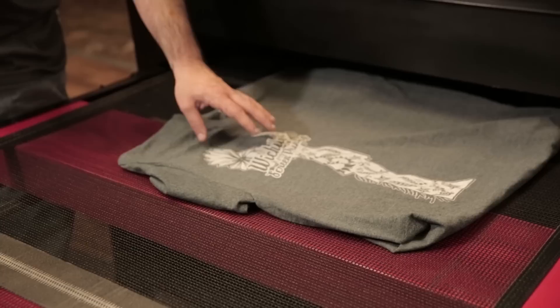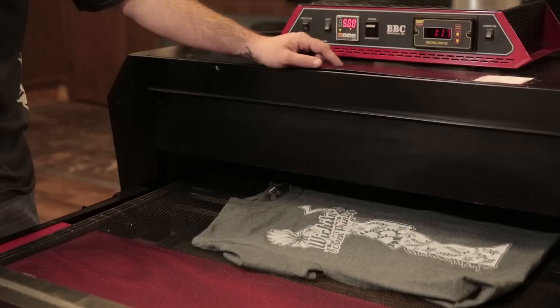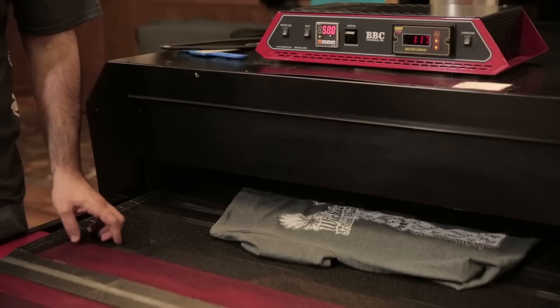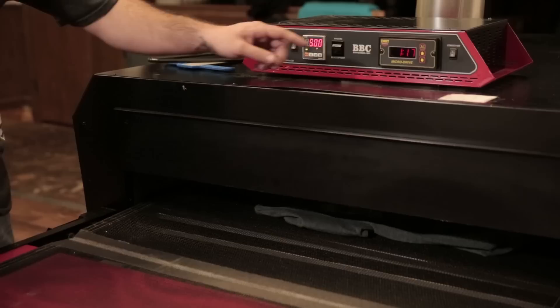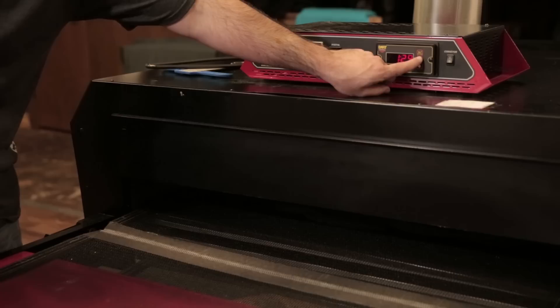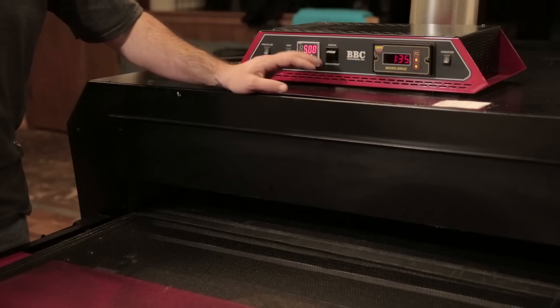We're going to send the shirt through the conveyor dryer. With discharge ink, one of the most important things is the amount of time it's in the conveyor dryer and the forced air. It's really recommended to use forced air with the conveyor dryer when printing discharge ink. We're using a BBC Industries forced air conveyor dryer — we're going to turn the forced air on. That really helps cure these discharge ink shirts. The air is forcing the water out of the discharge ink so it can start activating and curing. We're going to raise the time in the chamber — we're going to bump that up to a minute and a half. We've got our temperature set at 500 degrees, but it really won't get up to 500 — it's going to stay around 320 to 340 with the forced air.